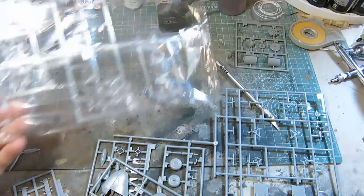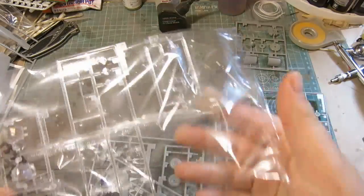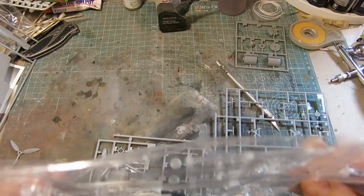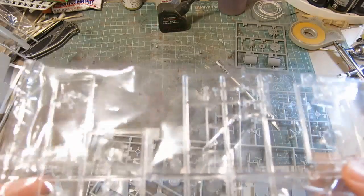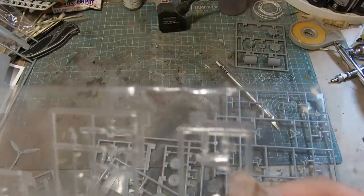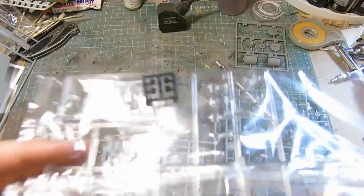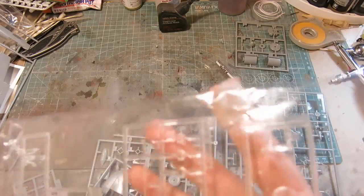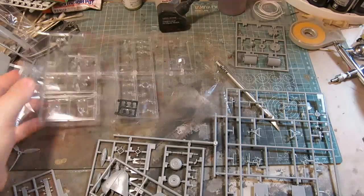You have a nice looking clear parts sprue. The canopies do not look that thick considering the scale. I've heard a lot of guys complain about really thick canopies in 1/72nd scale — these look really nicely done. I'm not going to take the clear parts out of the bag because I'm concerned about potentially scratching or damaging them, so I'm going to leave them in their protective bag.